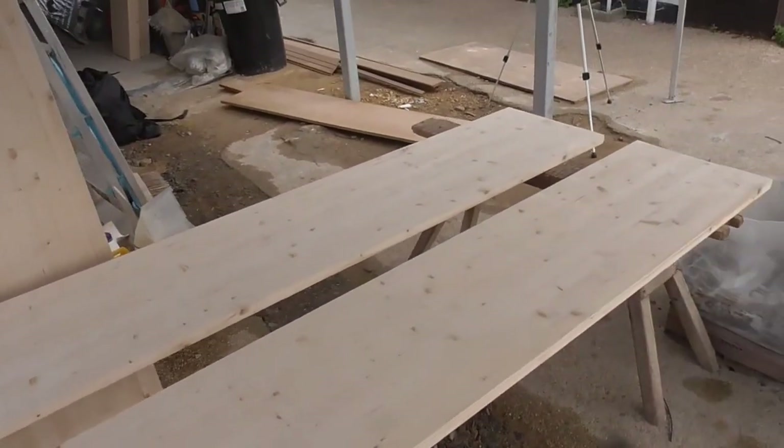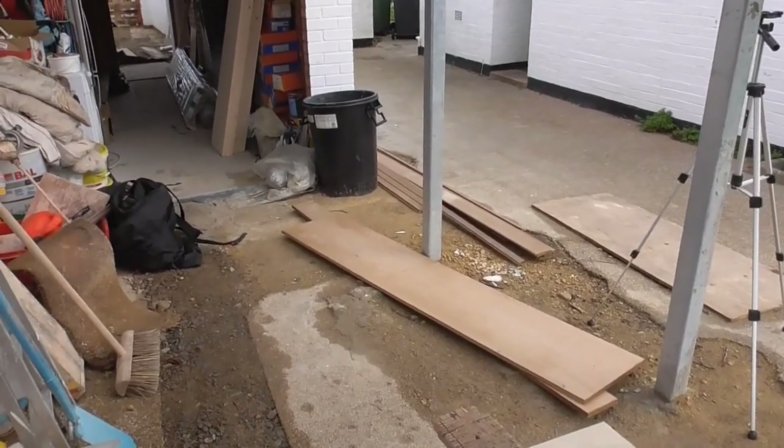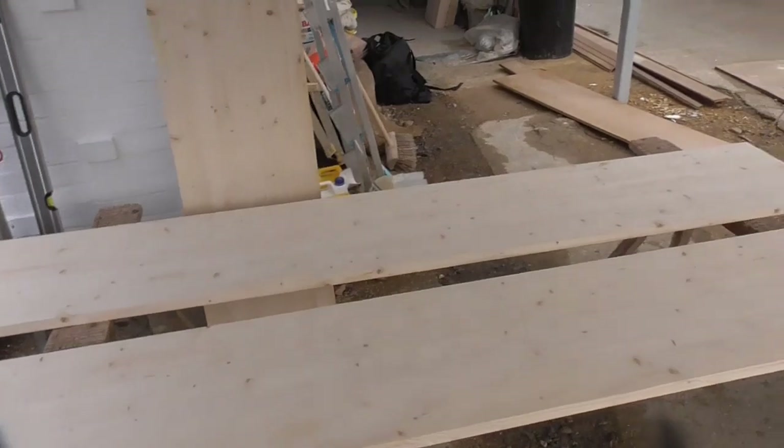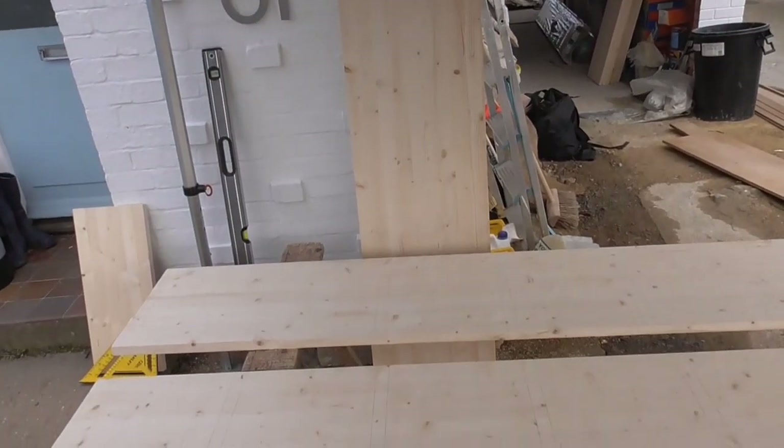So I've marked them all out. I'm going to cut a piece of ply — I've got some spare ply here — make myself a little template that I can use with my router, a jig, and then I can get all those cut, cut those to length, and then it's a simple case of assembling it and taking it inside.